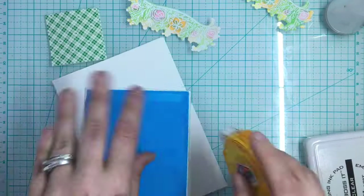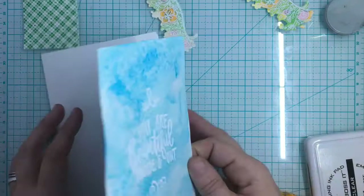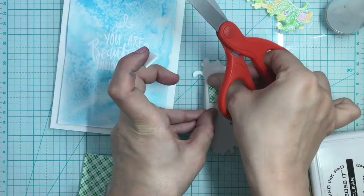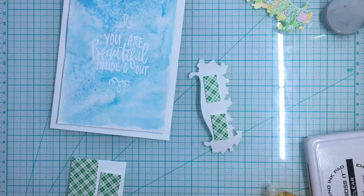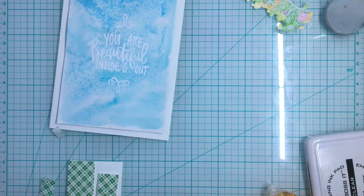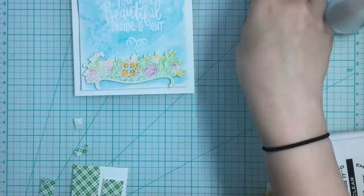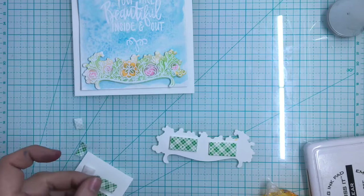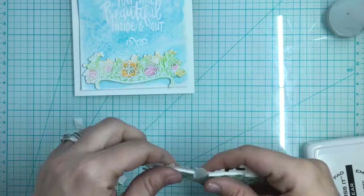I'm going to smooth that out as much as I can — it will smooth out more as it sits. I'm taking some scotch squares and adhering them to the back of the little flower flourish, making an upper frame and a lower frame raised on foam squares to give it a beautiful three-dimensional look. Just think of how simple this was: basic household salt, distress inks as the watercolor, some embossing powder, and some paper. And look — we got a beautiful card. I'm letting the watercolor be the embellishment, the focal point.